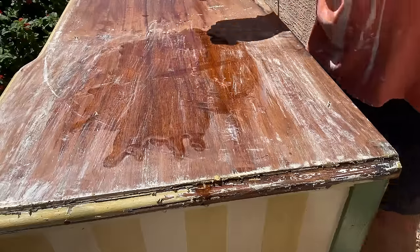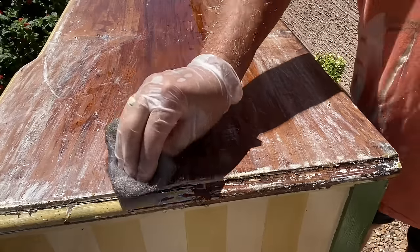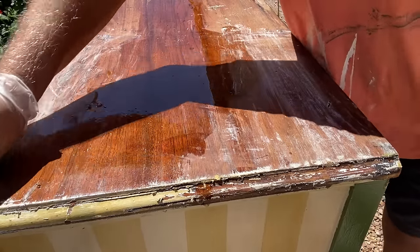I neutralized any residual stripper using some mineral spirits and scrubbing it in with some super fine steel wool. After that I wiped the whole thing down with just a wet rag.